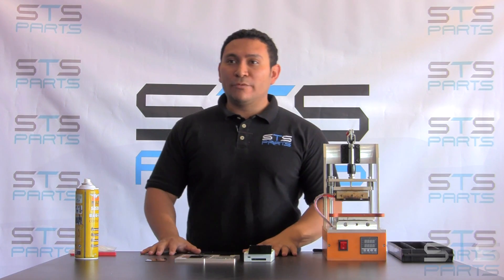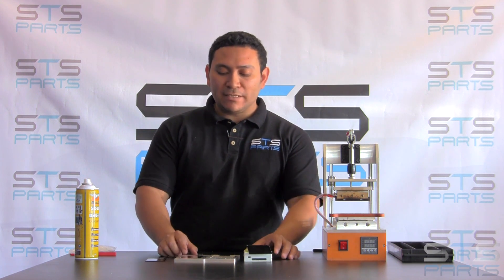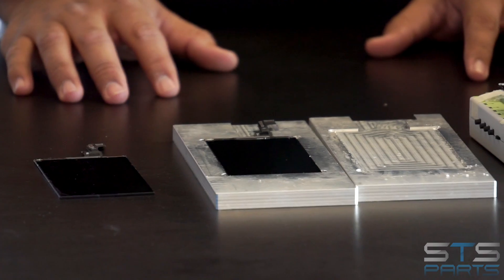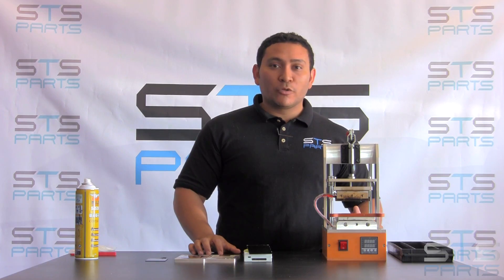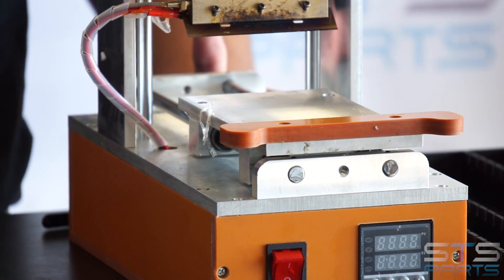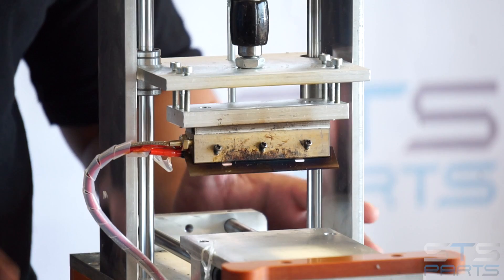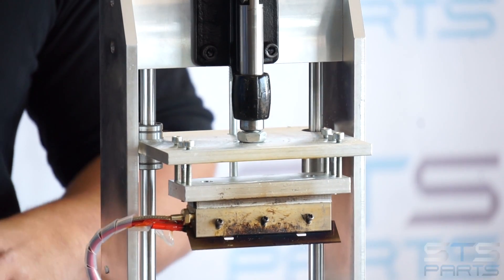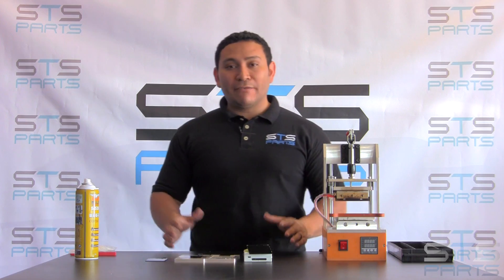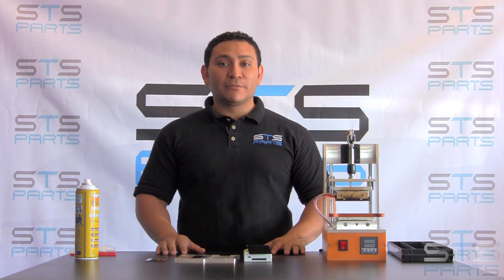Today we showed you how to remove the polarizer on these LCDs — two iPhone 5 series and one iPhone 6. All our equipment is in stock, ready to ship, and it will ship within 24 hours. You can visit our website at stsparts.us. All our equipment comes with a one-year warranty, warrantied right here in the US by us. If you have any questions, please visit our website, give us a call, or leave a comment. Subscribe to our YouTube channel and thank you so much for watching.